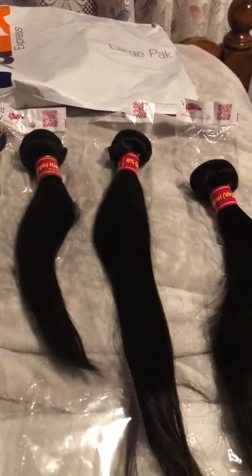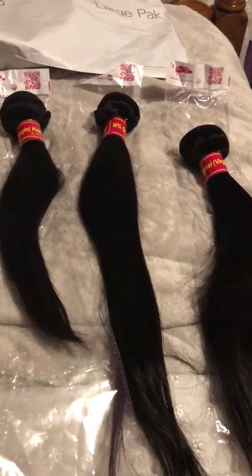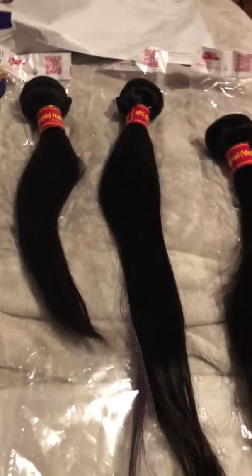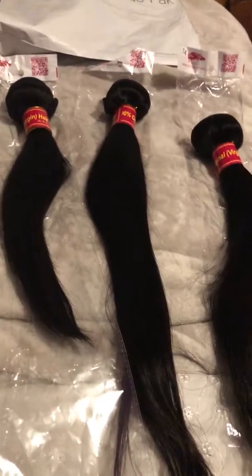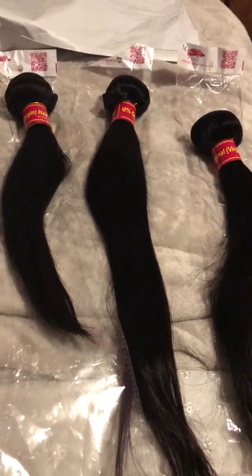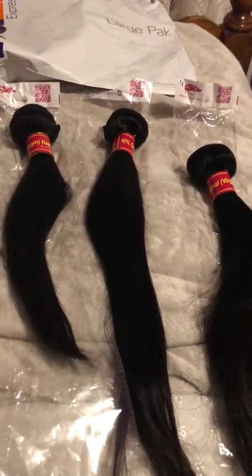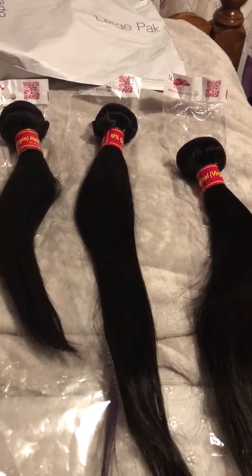Hey everyone, I'm back with another review, this time from Ally Queen Hair. They actually have a website now — not just on AliExpress, they still are on there, but they have their own website called Ally Queen Mall, that's where I ordered from. I've always ordered from this vendor. The only time I didn't order from them was the last review I did for Bonbon Hair bundles, which took out my whole life savings.